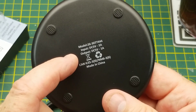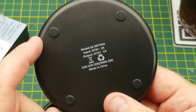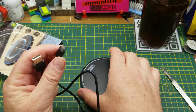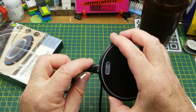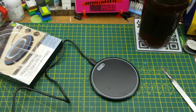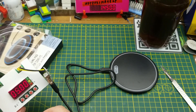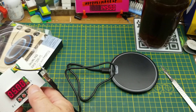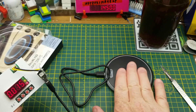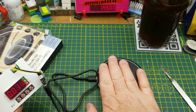It's five volts in, two amp draw, with a five volt output at one amp — so it's basically 50% efficient, or 50% inefficient if you prefer. It comes with a USB micro plug. I'll grab five volts off my power supply. I've got it set to five volts, and just sitting there this thing is drawing 17 milliamps doing nothing.